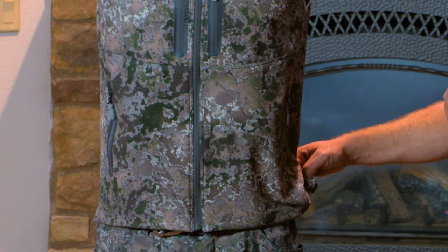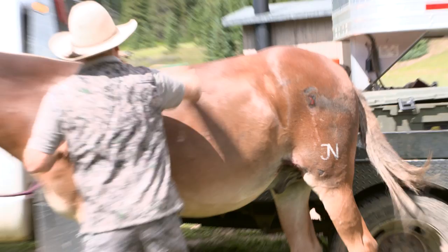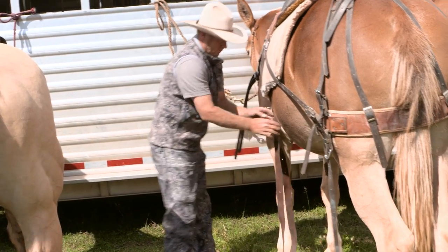We've added to the Hardscrabble Vest dual elastic cord locks, which allow for adjustment around the waist. The Hardscrabble Vest also has an athletic cut, which is great for mobility and flexibility.